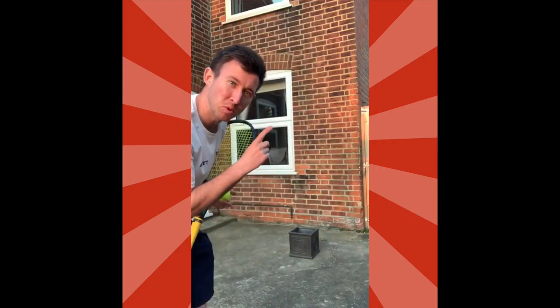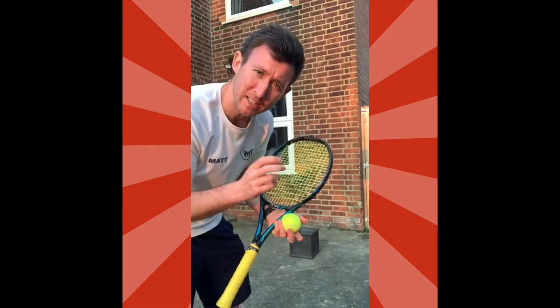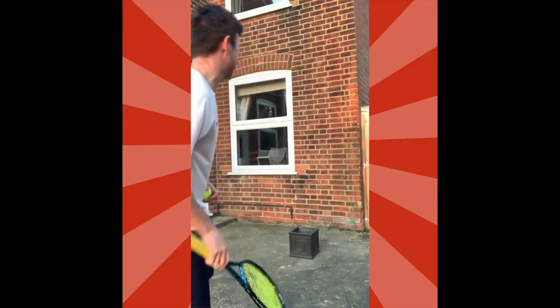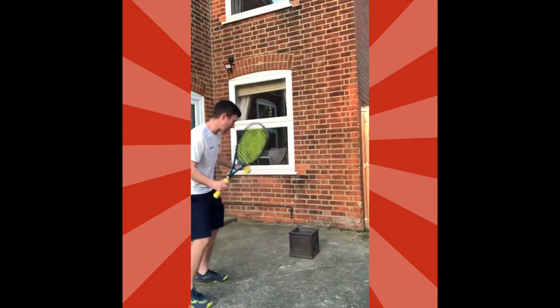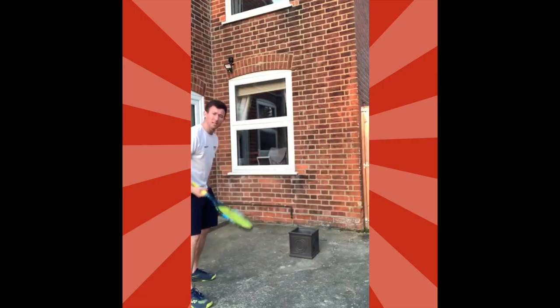We're now going to progress from just hitting against the wall to also getting the ball into a target. I've got a flower pot — you can use a bucket or even a trainer. The idea is you hit against the wall so the ball lands in your target. Let's see if I can do it — start with gentle taps. There we go, first time! See how many times you can do a little rally and get it in the basket.